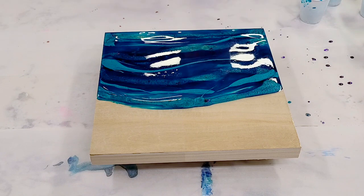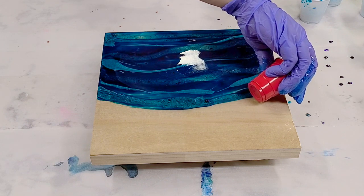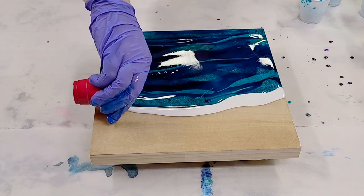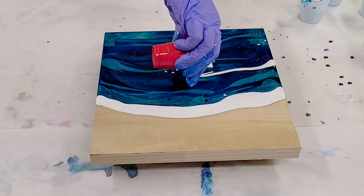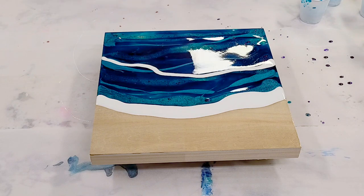Now we're going to go in with the white. The white is also Alumalite dye. So I'm going to go ahead and put a nice wide amount across here, and then I'll add another little line, a little bit thinner. All right, now it's time for the heat gun.